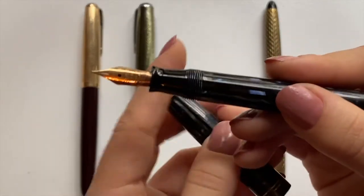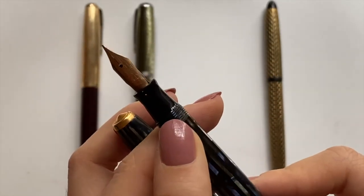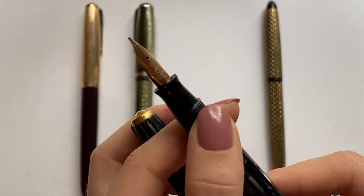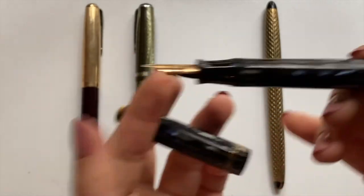But yes, it has a gold nib. Honestly I can't say that I've done enough research — I believe it's a 14-karat gold nib but I'm not completely sure. Don't quote me on that.